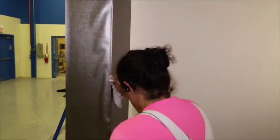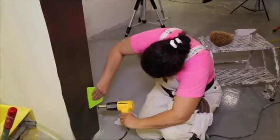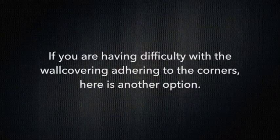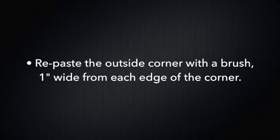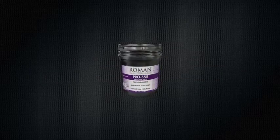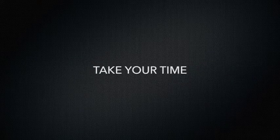For outside corners, always carry the wall covering around corners at least 6 inches. Trim excess material from base moldings, door, and window frames with a suitable razor knife and cutting guide. If you're having difficulty with the wall covering adhering to the corners, here's another option: repaste the outside corner with a brush, 1 inch wide from each edge of the corner, using Roman Pro 555 Vinyl Over Vinyl Adhesive Extreme Tack. The biggest mistake an installer can make is to rush this step — take your time.